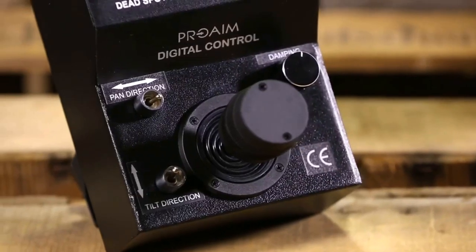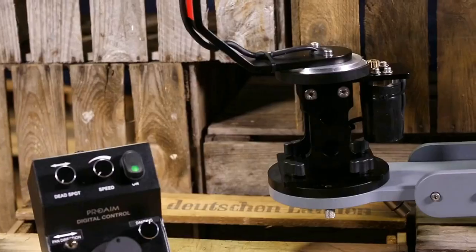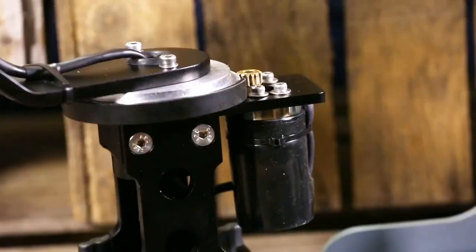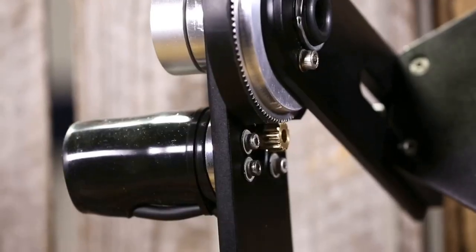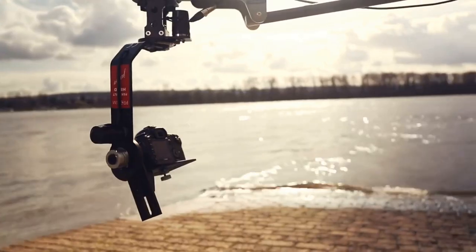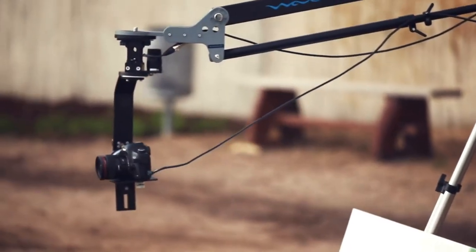Presenting ProAIM Junior Pan Tilt Head for professionals who want to capture infinite creative angles with ease. It comes fully assembled and ready to use, and includes a stylish backpack for transportation. This fully functional pan tilt offers 360-degree panning and tilting ability, while keeping your camera safe and secure. It's exceptionally engineered to support cameras up to 10 pounds with ease.